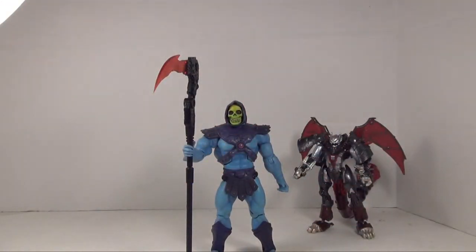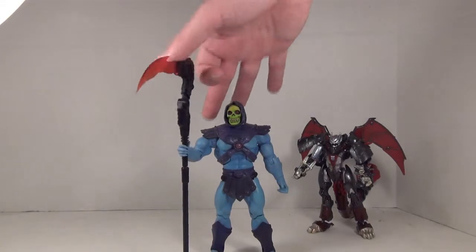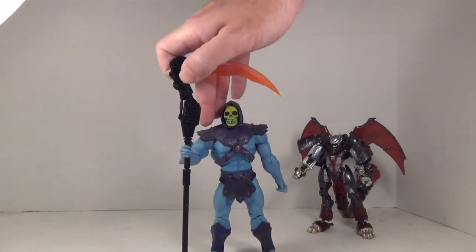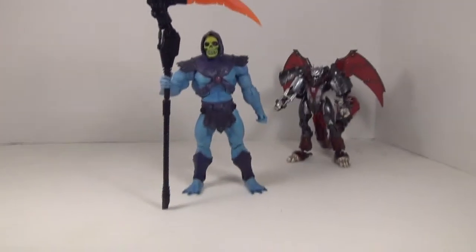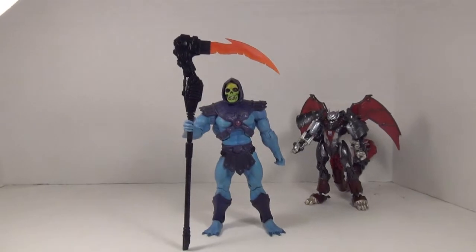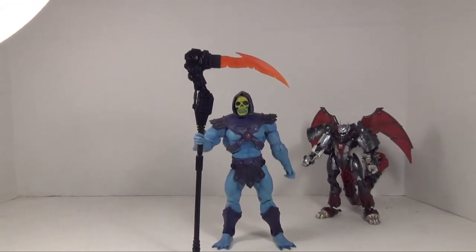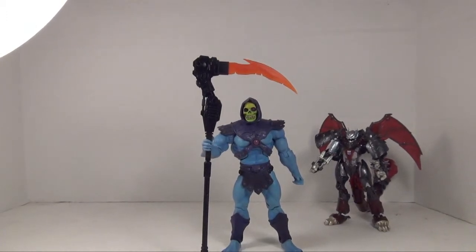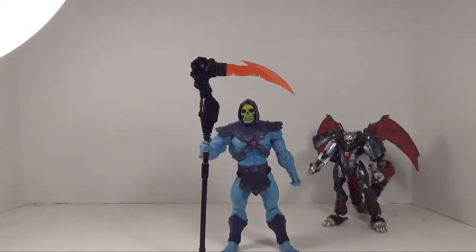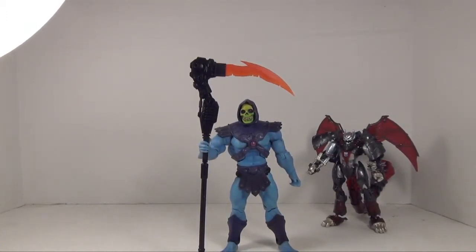If you don't feel like having them hold a Havoc Staff and would rather have them look more Grim Reaper-like, you can give them the Soul Eater — and that looks really cool. With the cape from Keldor, you've got yourself a pretty cool looking Grim Reaper style Skeletor.